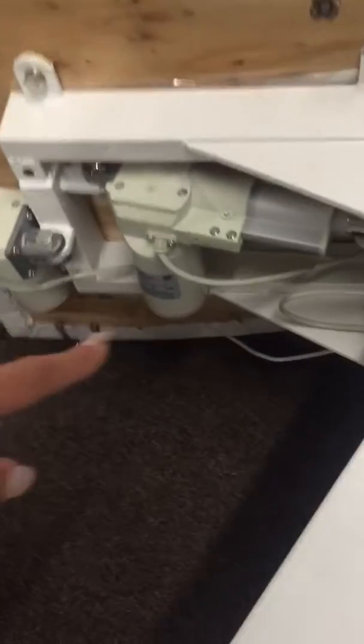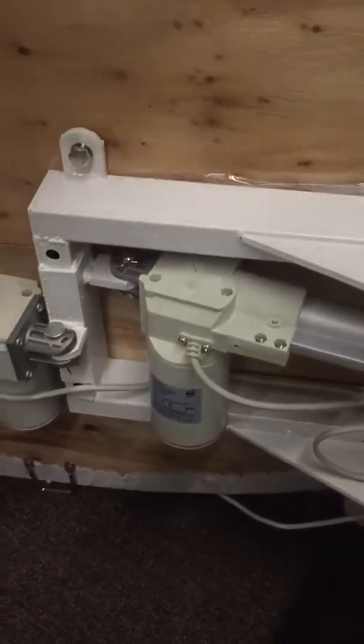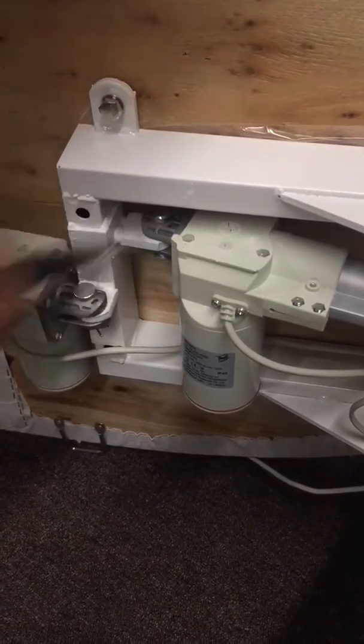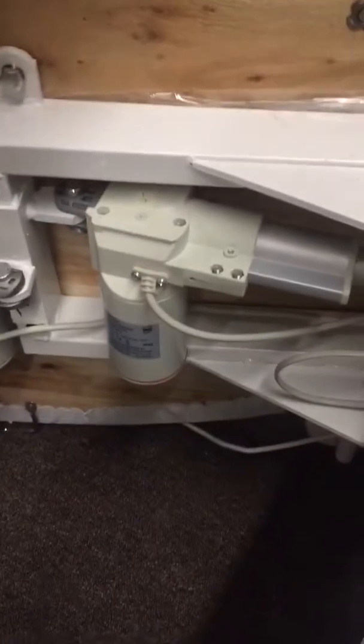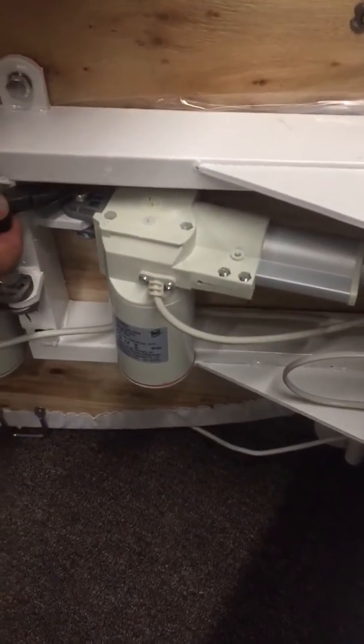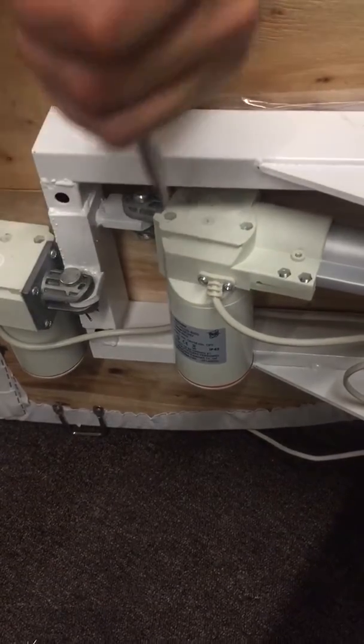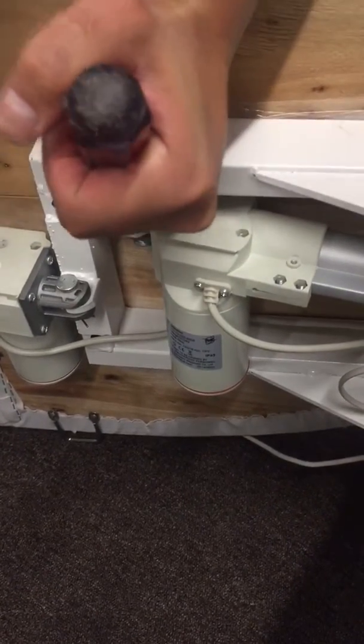The motor of the back is located right here. What you want to do is take the pins off that are on the sides, as you can see. You will need a plier to pull those out — make sure you put them somewhere you won't lose them. Then there is a pin right there that you want to remove in order to replace it with the new motor.